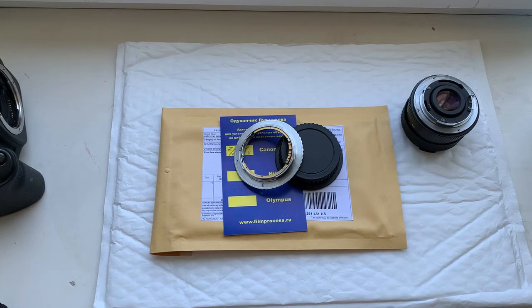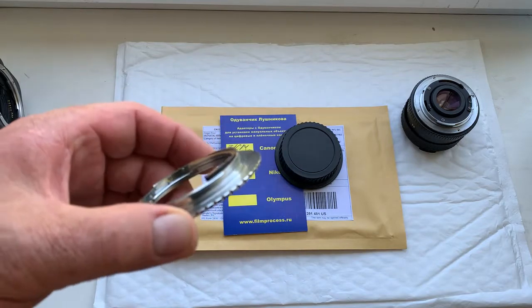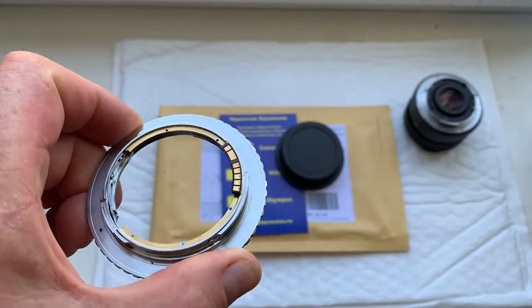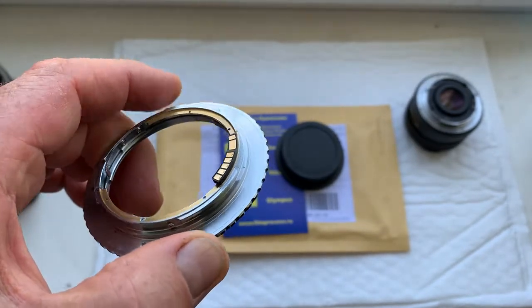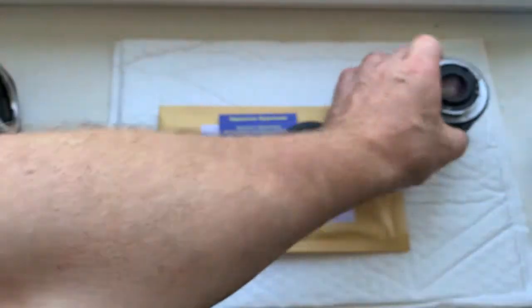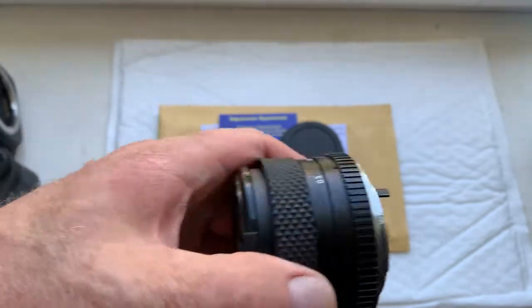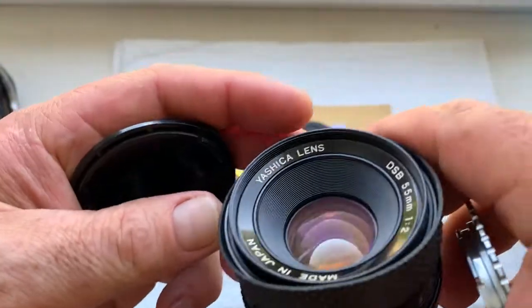Hello, this video is about your adapter for Contax/Yashica to Canon EOS. Look, this is your adapter. I'll check it with my camera. This is my testing lens with Contax/Yashica mount — a Yashica lens.